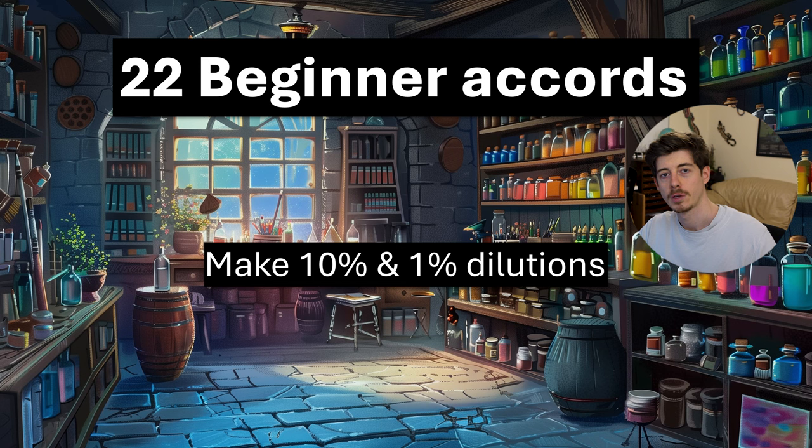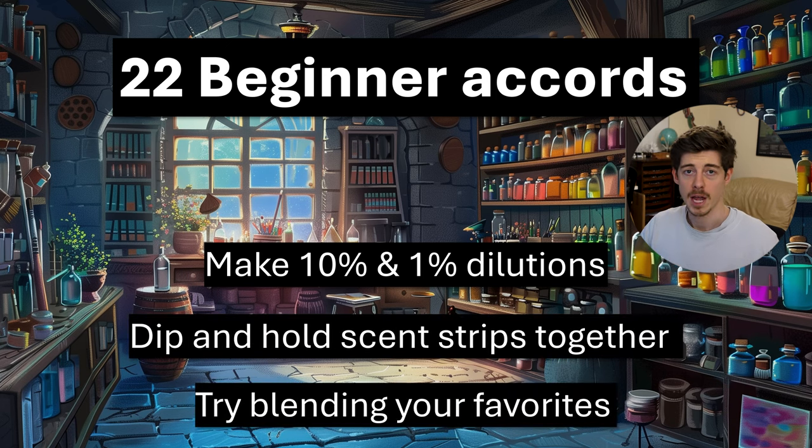Once you've got those dilutions, I would recommend going back through the raw materials video and just smelling them on their own. When you're ready to start these accords, you simply take a scent strip, dip it into your pre-diluted raw material, do that for all of the ones in the accord, and then hold them together. You use the dilution to control the strength — if something wants just a trace amount, use your 1% dilution. If one raw material is very strong and dominating the accord, try the 1% dilution to better balance it. At the very end, take your favourites, write out a simple formula, and try to balance them by adjusting ratios until you find the balance that you like.